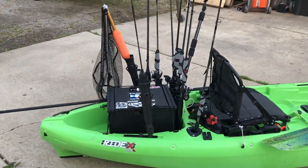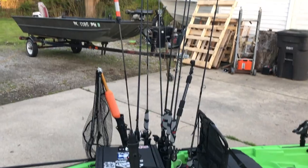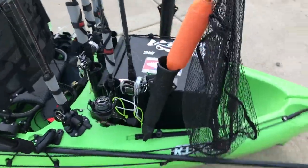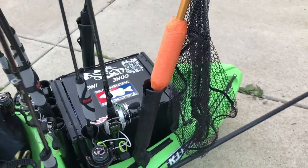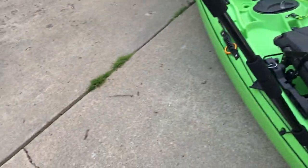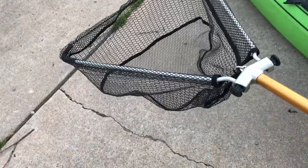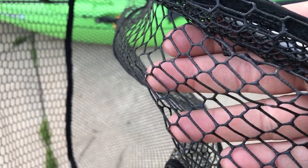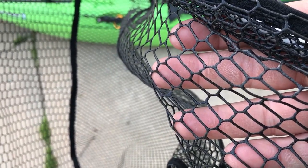I'm using the Ram Tube Rocket Launcher for my Busy Carbon rod. Moving over to this side, there's another Ram Tube Rocket Launcher for my net. The net is a Bass Pro Quick Deploy - this net is really cheap, guys, I think it was like $20. It is that rubber coated type of material so it's a little better on the fish's scales.